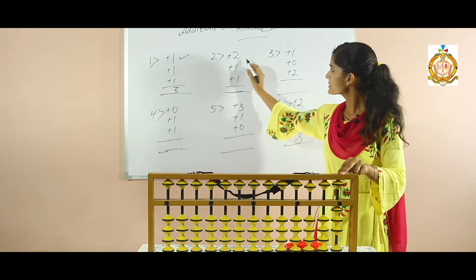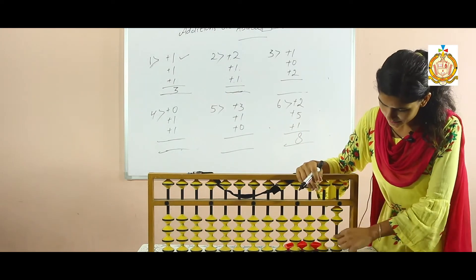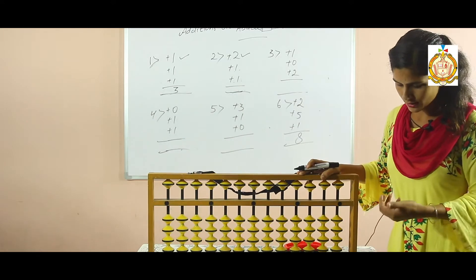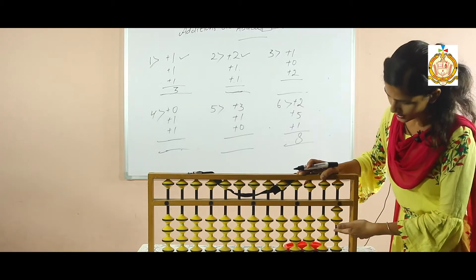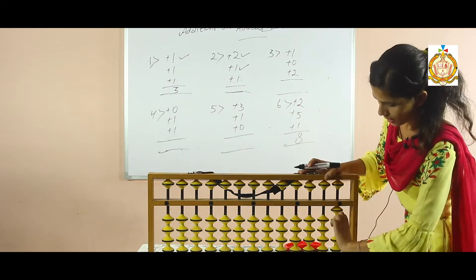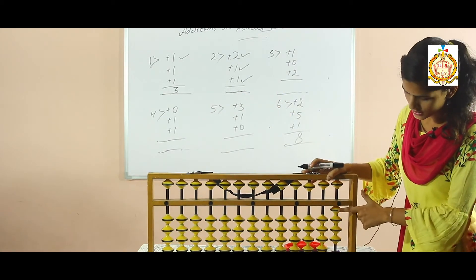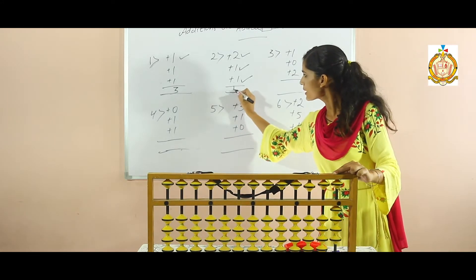Now look at your second sum: add two, add one, add one. Firstly check that your abacus scale is clear. If we are going to add lower beads, always use your thumb. Add two — now two is added. Then again add one — now three is added. So add one more. Now one, two, three and four. Now four is added in the abacus, so your answer is four.